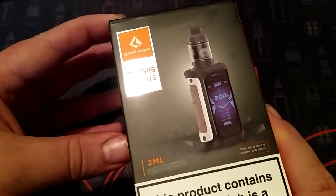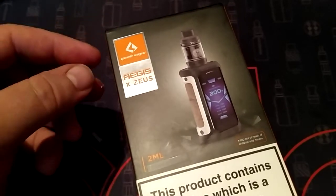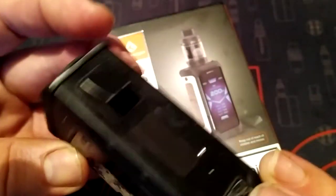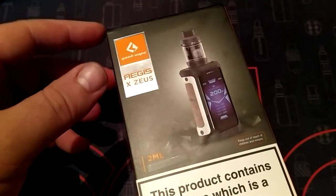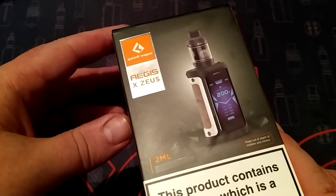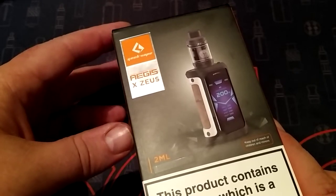The Zeus Sub-Ohm tank - I really like it. I'm a big fan of Geek Vape. I have the Geek Vape Aegis Legend and another Geek Vape X here. I'm a real big fan of Geek Vape. I see they've just done a new tank, I think it's called the Zed Tank RDI - I definitely want to get my hands on that.